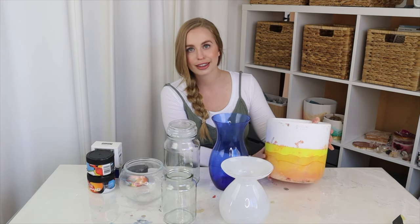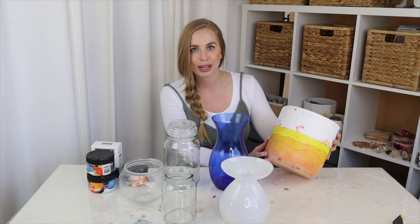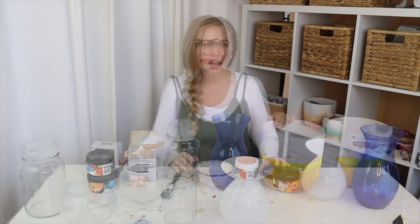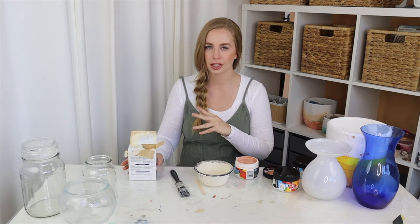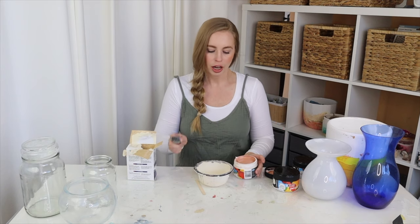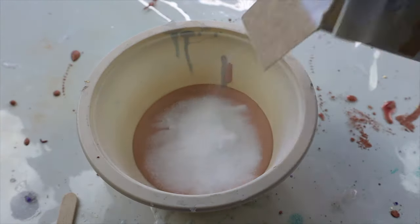You might recognize this guy from my alcohol ink plant quarters video — it didn't work out so I'm going to reuse all of these items. Zero waste in this project. I'm going to be using three colors today to decorate my jars and pots. I'm going with a warmer tone palette because that's really on trend in the boho theme. I'm going to do a 50-50 split because I want it to be really textured, but if you don't want it to be really textured, just add less baking soda.